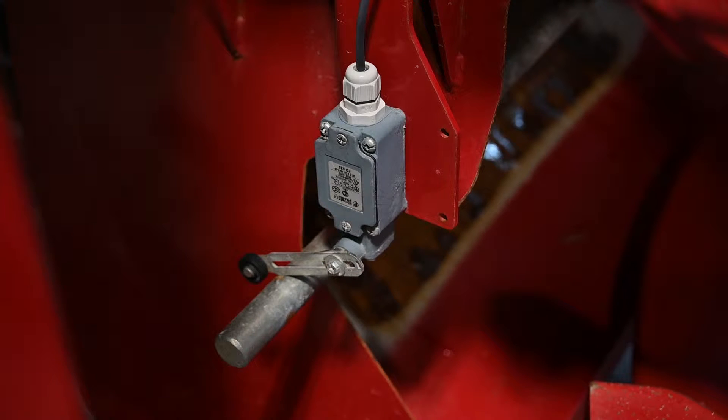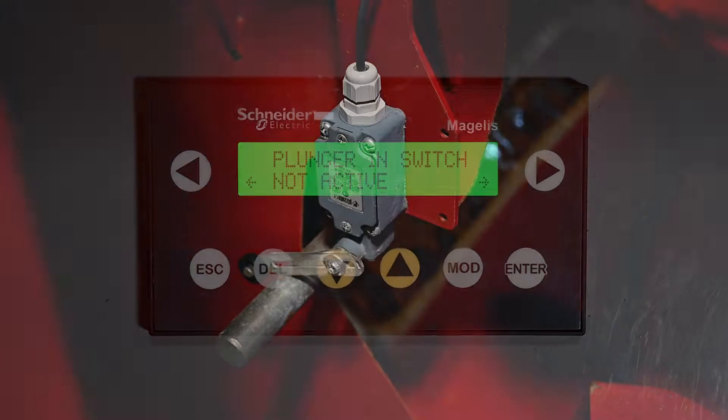Before adjusting a limit switch, make sure the component that activates the switch is in fact in the correct position. For example, if the plunger in a limit switch is not being activated when the plunger is extended, this could be caused by a plunger power out rather than the switch being out of adjustment.